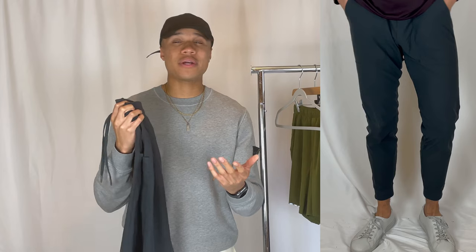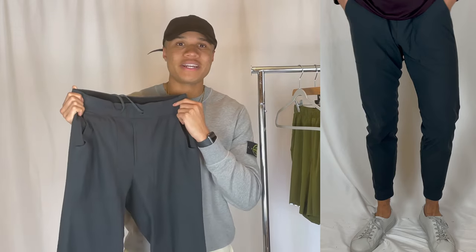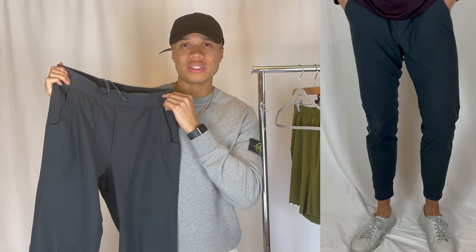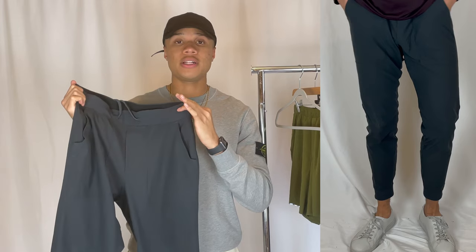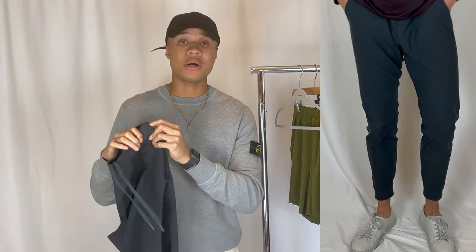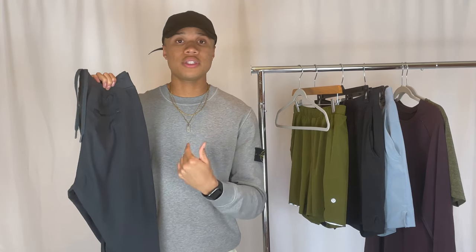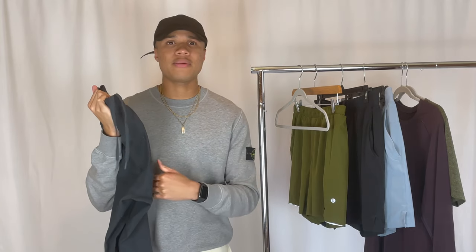ABC stands for Anti-Ball Crusher — just their way of saying these are going to be very comfortable around the groin area. I picked these up in the obsidian colorway, which is kind of a dark gray with some blue tones. This is like Lululemon's signature color, available in a lot of their clothing. I love it — it goes well with a lot of things and it's dark but not so dark that you can only wear it in fall or colder months. It's a great piece to wear all year round.